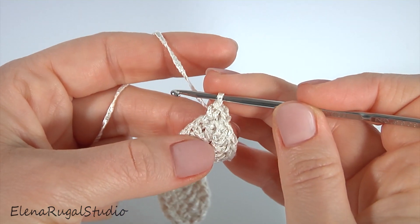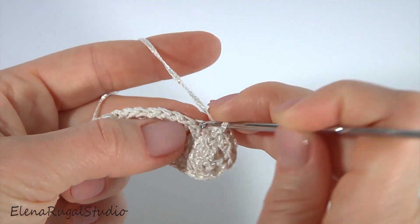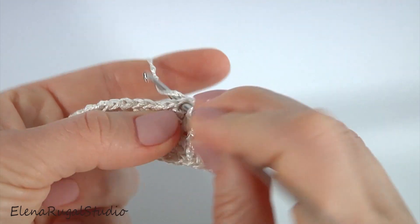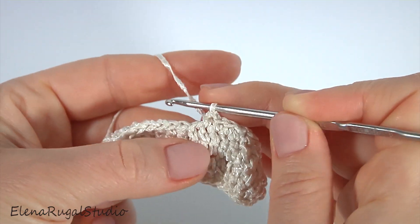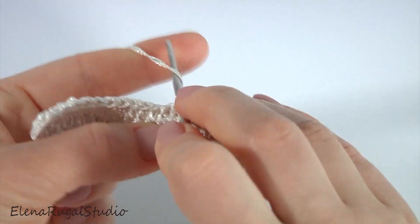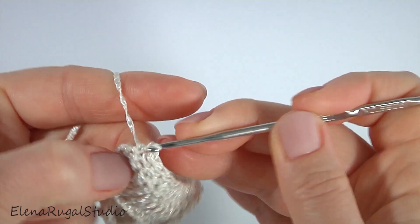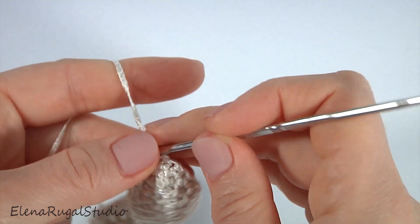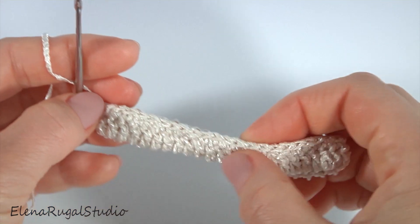Make single crochet into the next stitch and make single crochet into each stitch of the previous round. I add one single crochet and make the second single crochet into the same stitch — so I did a single crochet increase. Now make a slip stitch into the chain stitch at the beginning of this round. Round is done. In total it should be forty-eight stitches — forty-seven stitches in the round plus one chain stitch at the beginning.